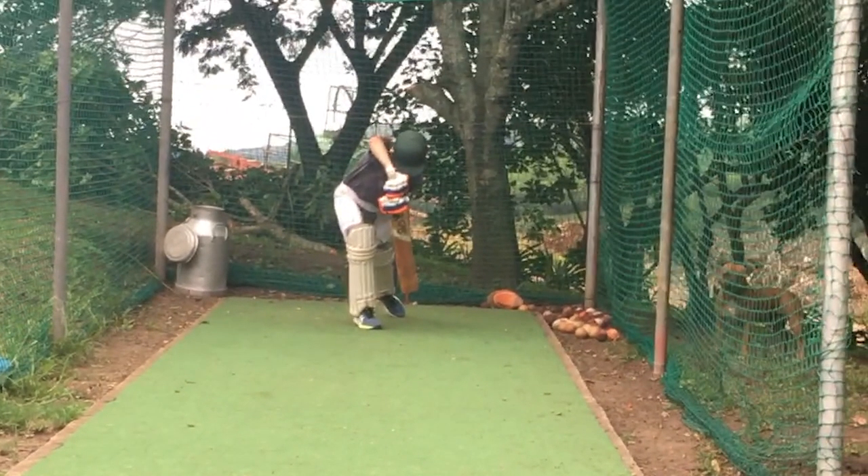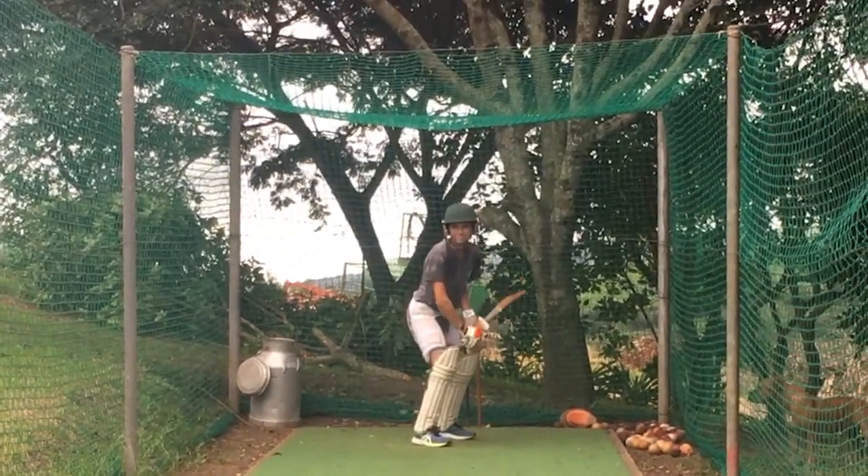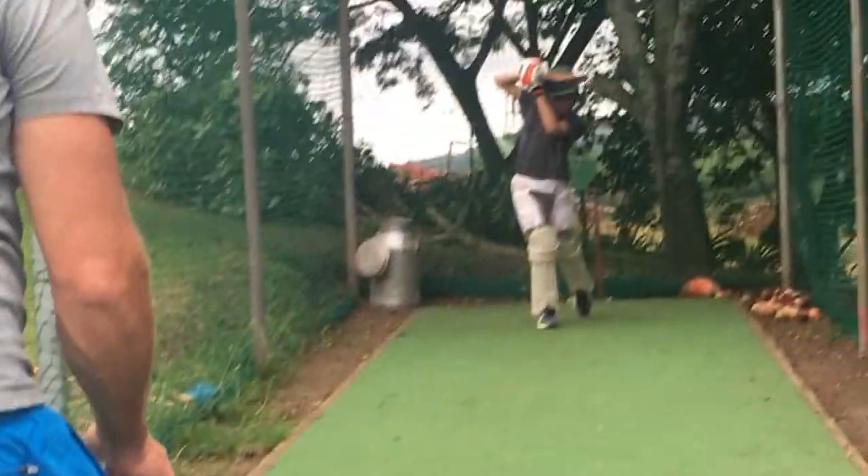His first shot looks really good and he doesn't try and hit the ball very hard. The second one he tries to put a bit of extra effort in and his whole body position collapses.